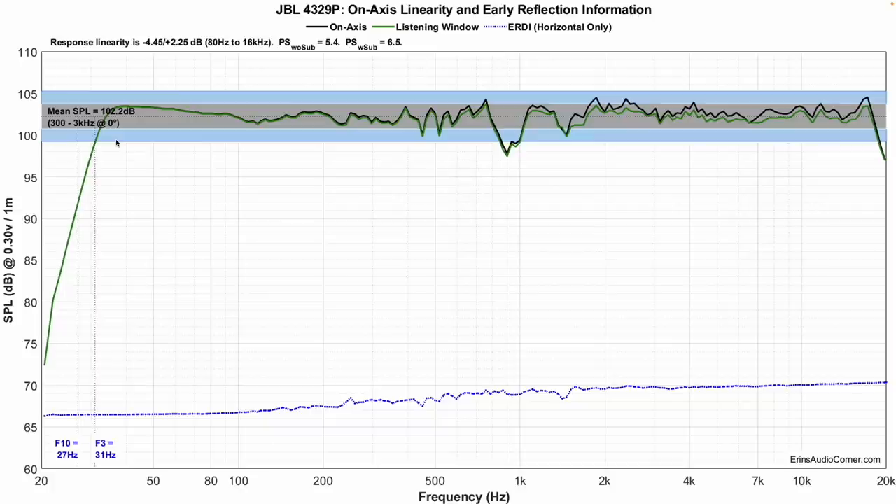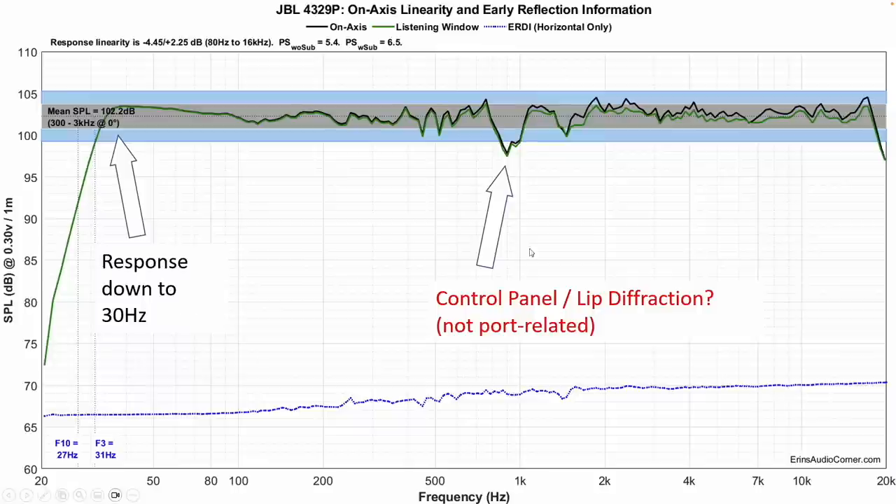First thing we're going to look at is the on-axis linearity and the listening window. The on-axis linearity looks pretty good for the most part, but there are certainly some standout areas — one particular being this dip right here at around 900 Hertz or so. On the positive side, however, look at the bass: F3 at 31 Hertz. This sucker gets low. I've called out the response getting down to 30 Hertz, but I've also called out this dip. I'm not sure exactly what's causing it, but it's not the ports — I measured this speaker with the port stuffed just to make sure there was no out-of-phase anomaly coming from the port chambers, and there isn't.